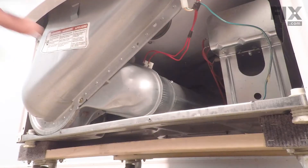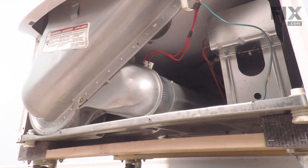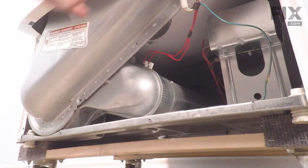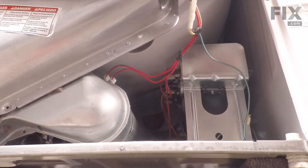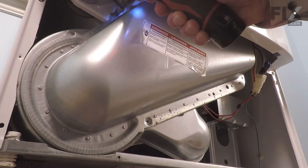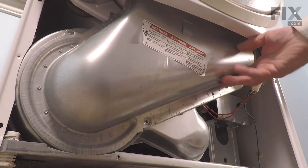Next, we'll remove two screws down in the lower housing portion. As well, there will be two more screws up close to the top of that housing that we'll need to remove. We'll just remove both of those, then we'll lift that housing away.